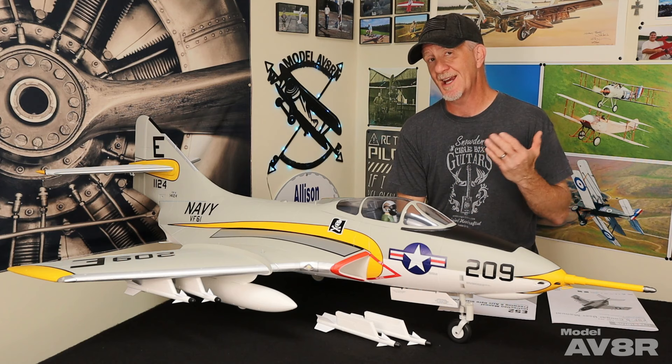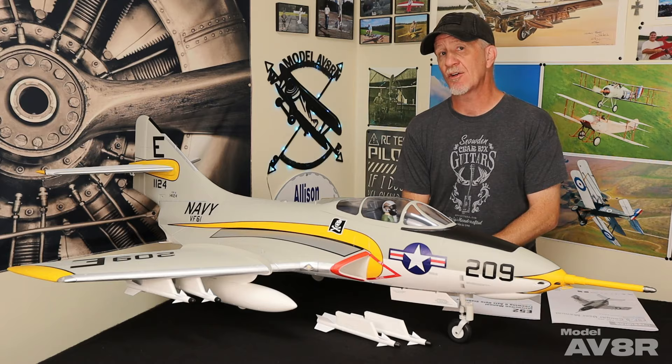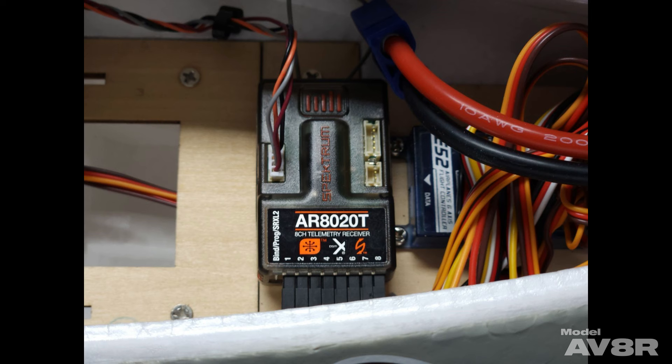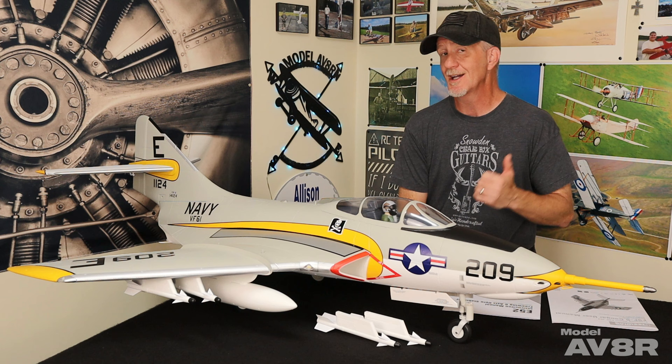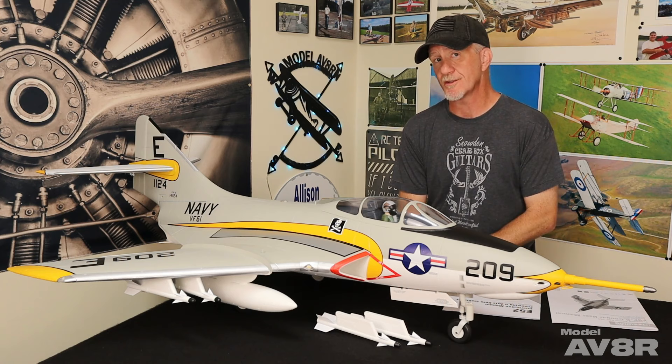It does come equipped with Freewing's E52 Gyro that's pre-installed and set up from the factory. We chose a Spectrum AR8020T 8-channel telemetry receiver — a non-AS3X and safe receiver — because we wanted to give their gyro a fair shot and see how it worked.